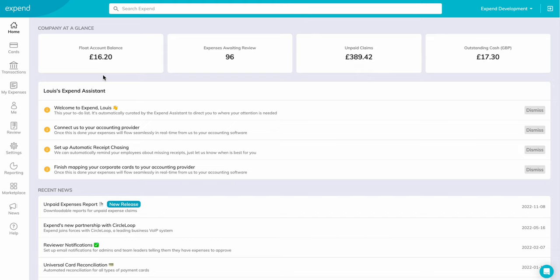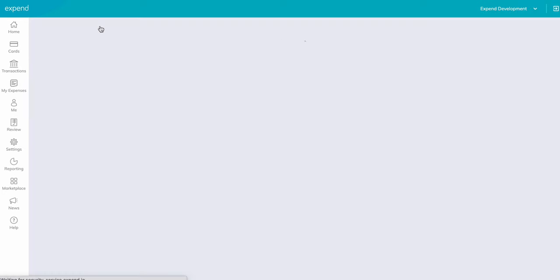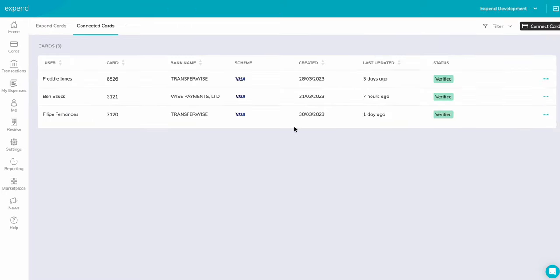Once in the dashboard, click on Cards in the left-hand column, then Connected Cards. Here you will see a list of cards already added into your organisation. Click on Connect Card.